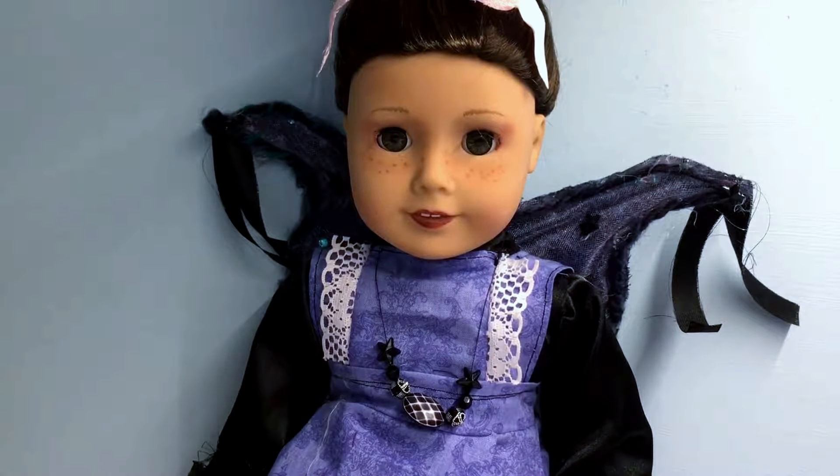Hey guys, it's A.G., Sky's the Limit, with another episode of Let's Get Crafty, and today I'm going to be showing you some more of the crafts that I've made.